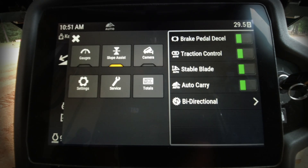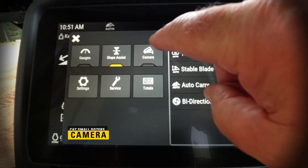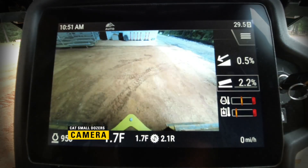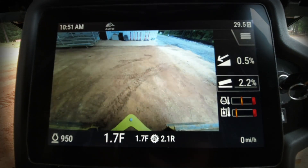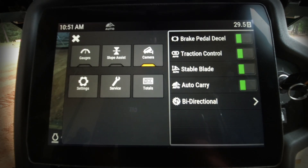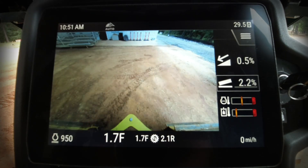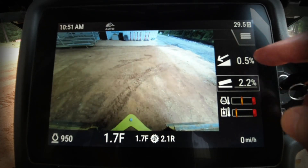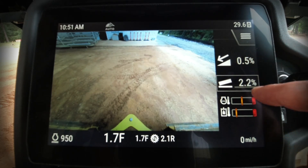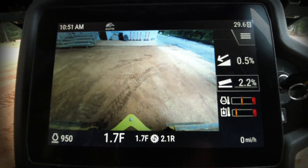Let's go into the menu and look at the camera option. This is a great, very clear camera on this machine. If you want to view the camera continuously while working, go into the menu button, select camera, and you'll be able to see that camera feed at all times. Notice you still have the primary information you need — slope indication and slope assist — visible on the right-hand side.